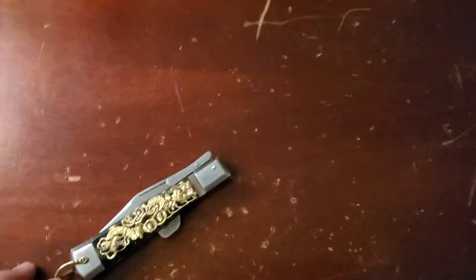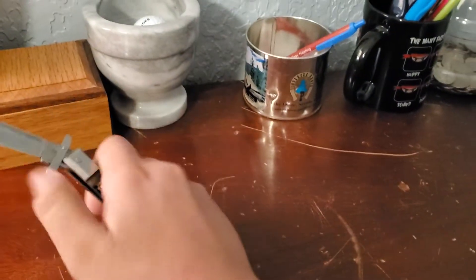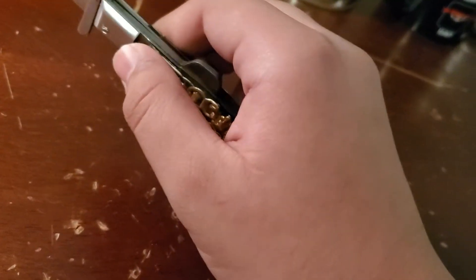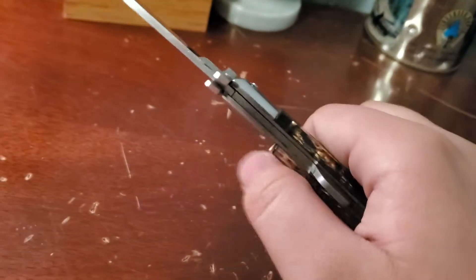What's up YouTube? It's AppleJuiceArsenal back with another knife review, and today I will be reviewing this. It is a vintage stiletto swing guard pocket knife made in Japan. I got this at an antique store for 25 bucks, which is amazing because these are really hard to find now.